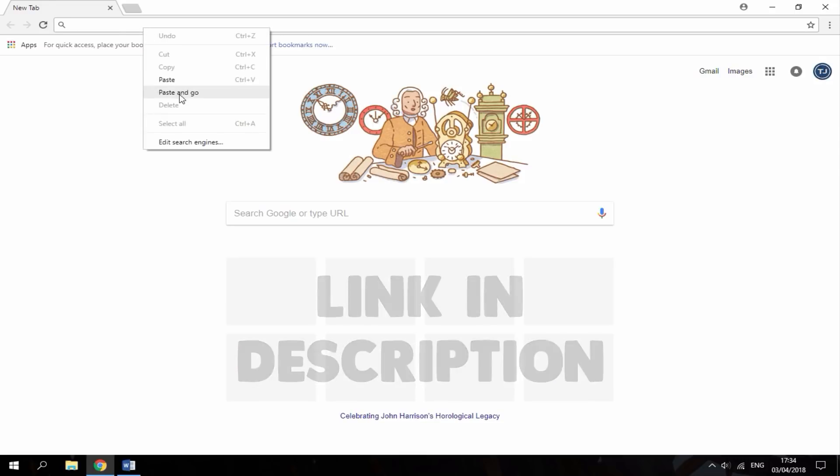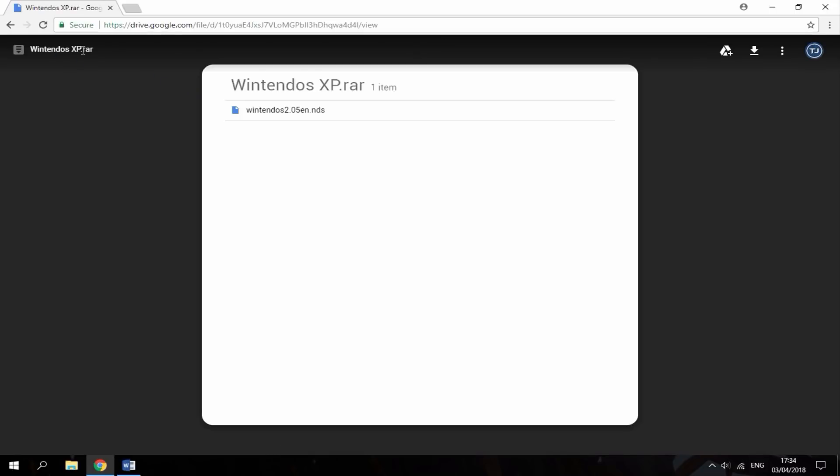The link is in the description, it's going to be a Google Drive link. The program is called Wintendos XP — it's basically just like a sort of emulator joke kind of program, it's nothing serious, but if you guys want to test it out just for fun you can go ahead and download it.